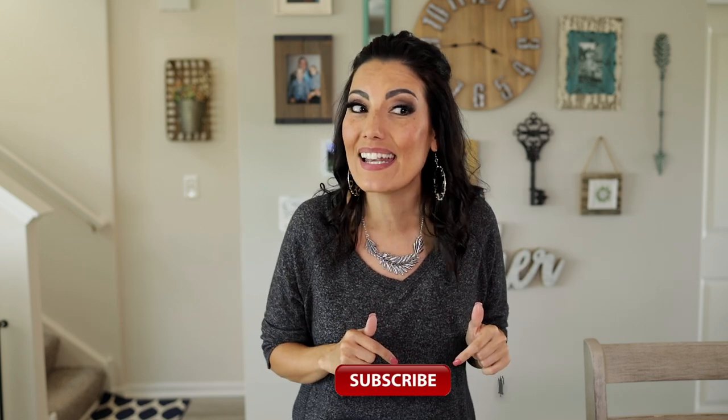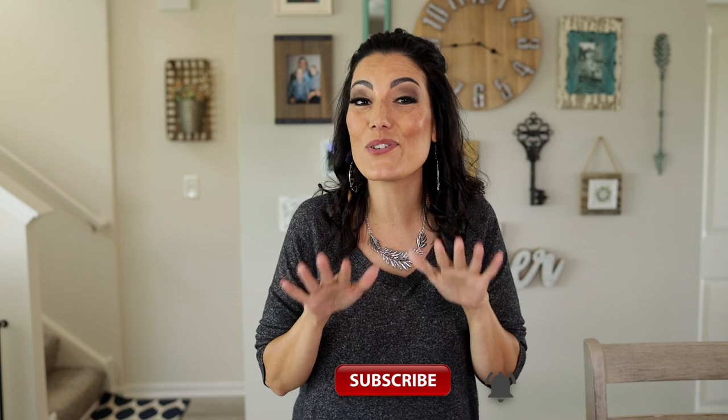Hey guys, welcome back to my channel. My name is Danielle Vassmer, and before we begin today, please make sure you click that subscribe button and hit that little bell so you are notified whenever I upload a new video. That was Chloe over there saying hello.